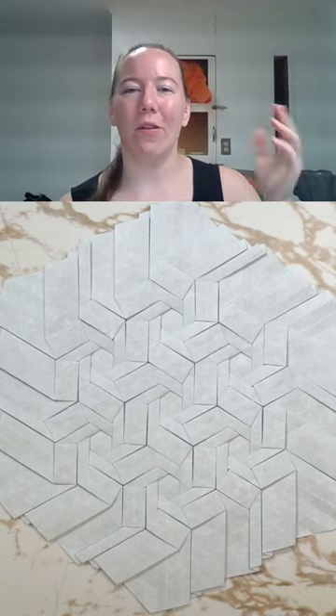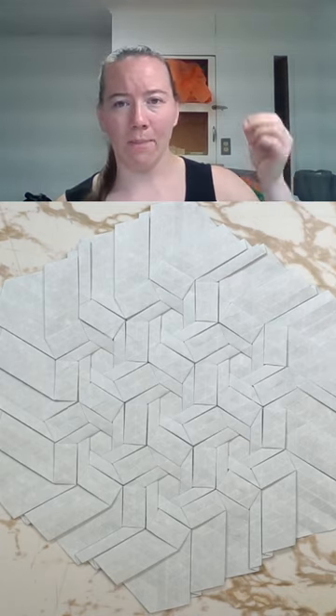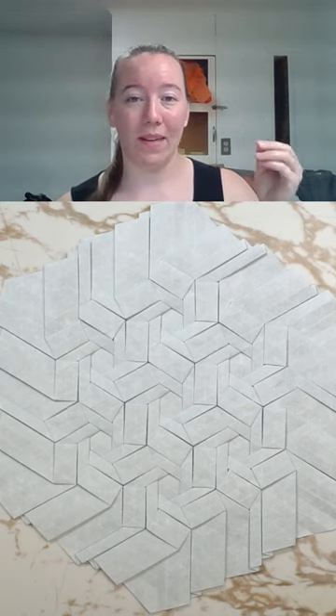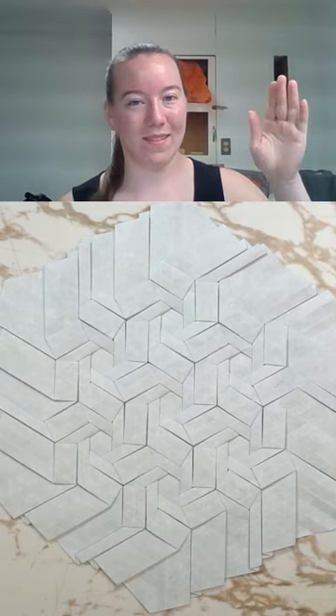That'll be happening September 2nd. It's a Saturday, in the afternoon Eastern time. You can sign up today at training.gatheringfolds.com/ppm for the projects planning masterclass. See you there.